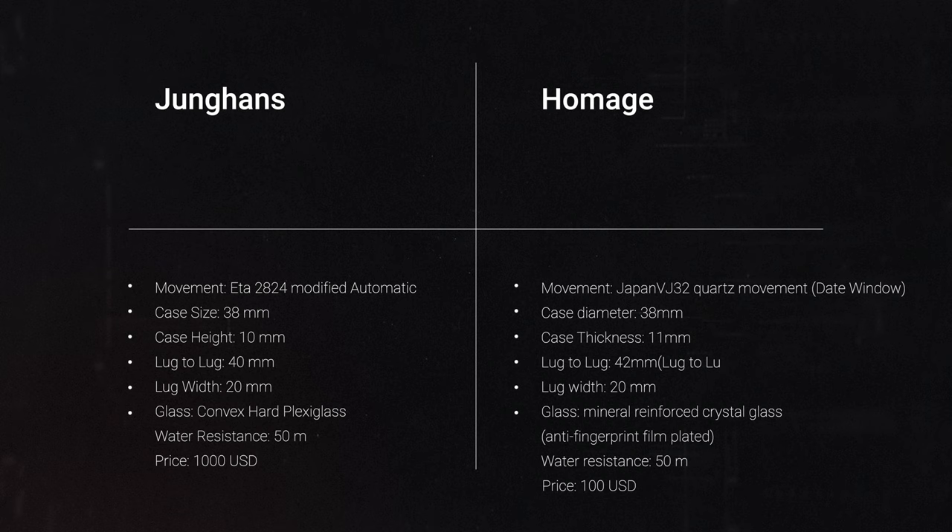Overall, purely from a specs perspective, the Junghans will be miles better, but that is to be expected considering the price.